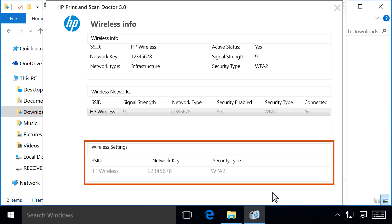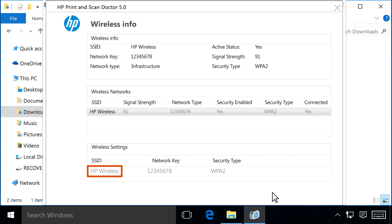In the Wireless Settings section, the wireless network the computer is connected to is listed under SSID. The network key or password is listed under Network Key next to the network name. Once you have the wireless network key or password, you can connect an HP printer or other device to the network.